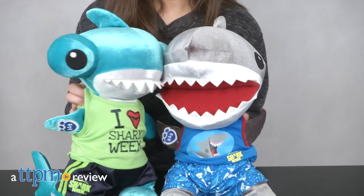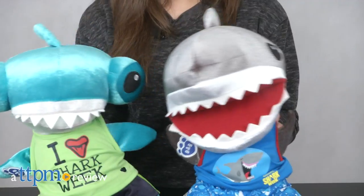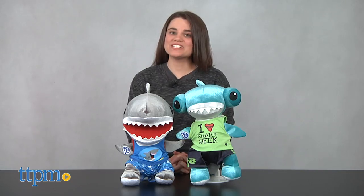There's no reason to fear here because it's the best week of the year. Hi, I'm Emerson with TTPM and this is Build-A-Bear Workshop's Shark Week Edition Great White and Hammerhead Sharks.